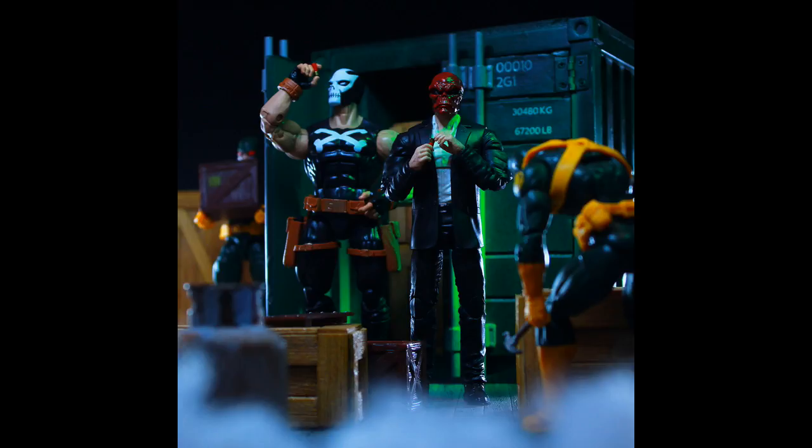The idea here is that Red Skull and Crossbones are overseeing a shipment of some weaponry, and I got them kind of fingering some shells. I wanted it to appear like cape killer, high-powered, armored, piercing rounds or something like that — and Red Skull is just kind of like, yes. I got a couple of Hydra guys here for some extras, and you can see a little hammer in the hand of the Hydra goon on the right, so he could use that to pry open these boxes.